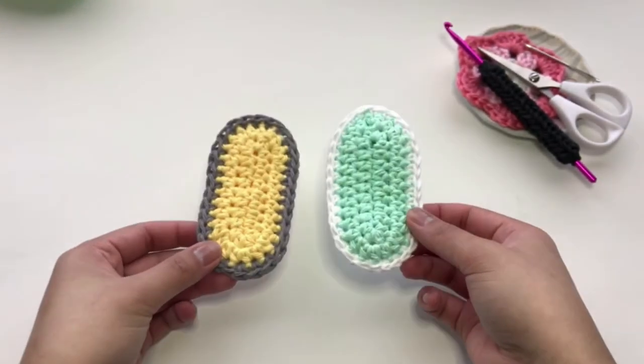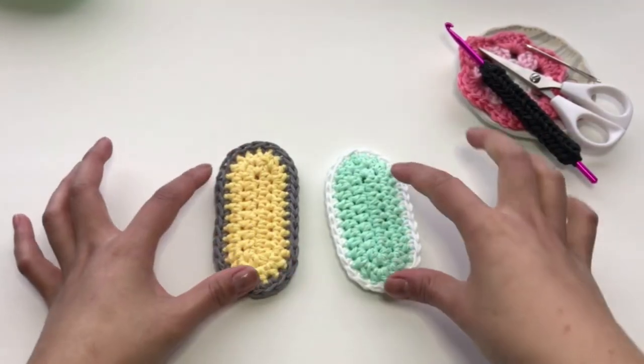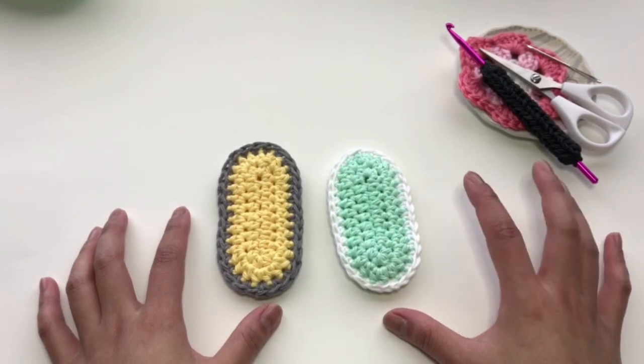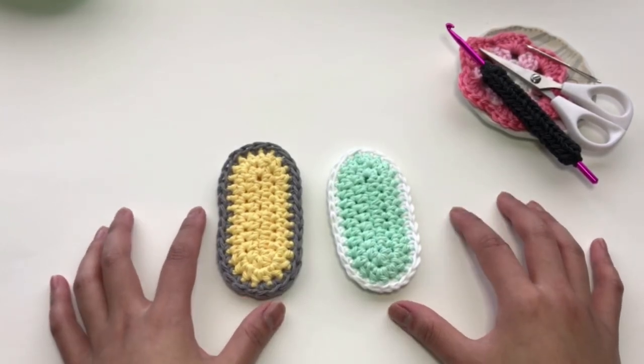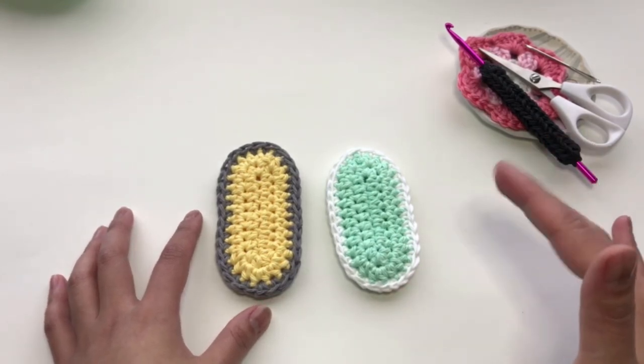So now I have two. If you like this tutorial please give it a thumbs up, and if you haven't subscribed already I do crochet tutorials every week. Don't forget to hit that bell notification so you won't miss another video. Thanks for watching — I'll see you guys next time!